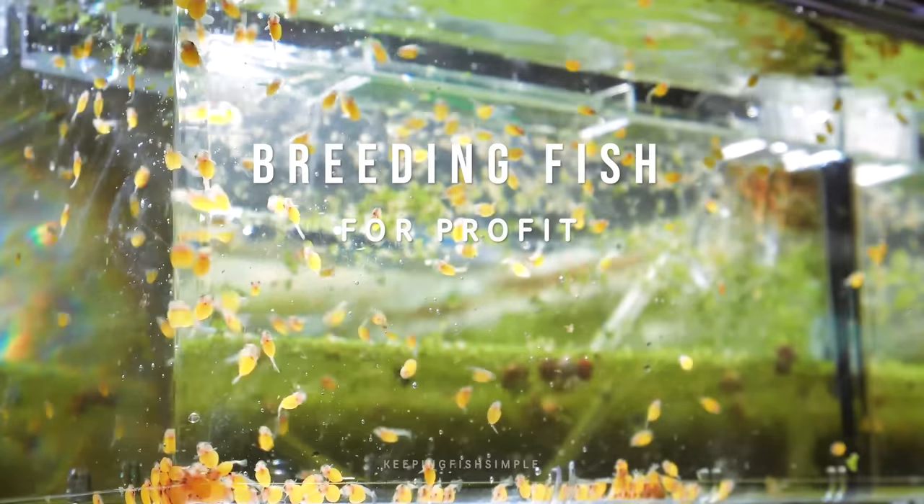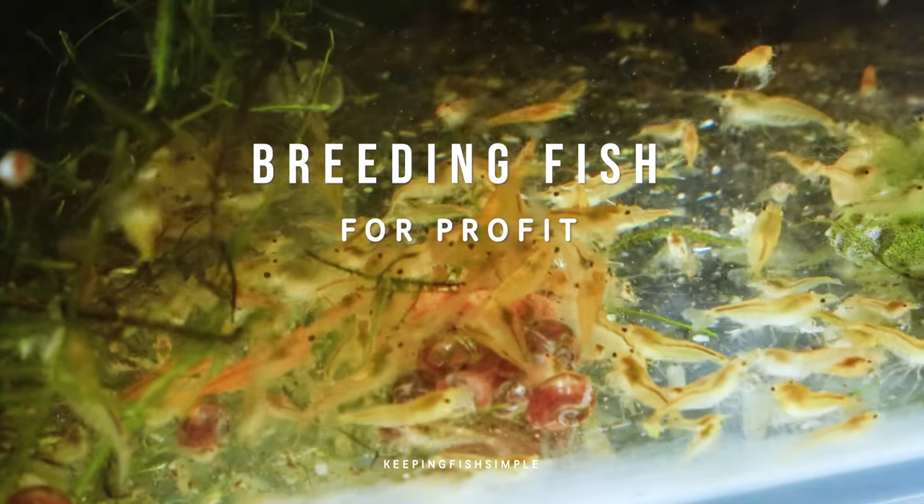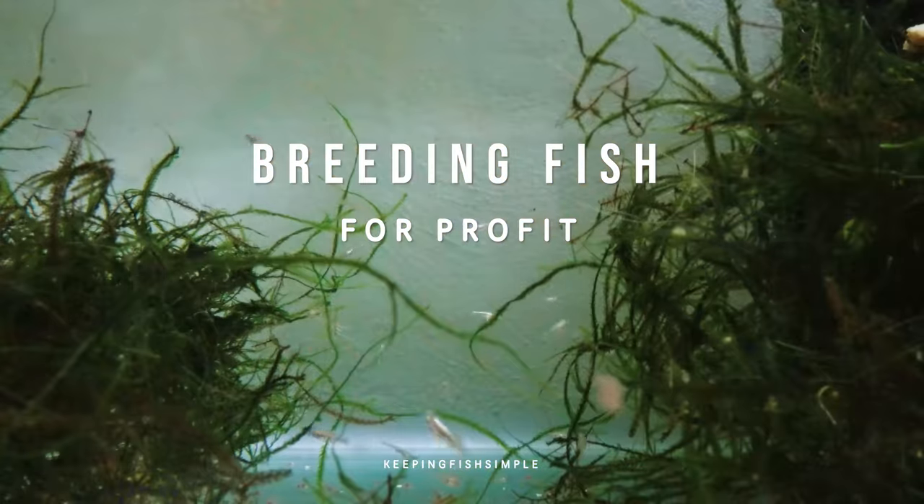In today's video, we are going to be talking all about breeding fish for profit, and specifically we're going to be talking about how to breed fish for profit with a single tank. So without any further ado, let's get into it.